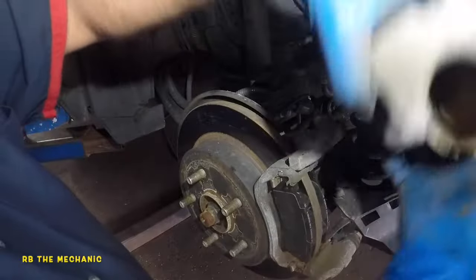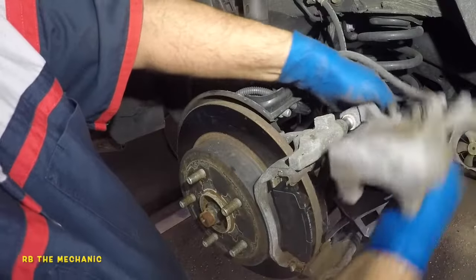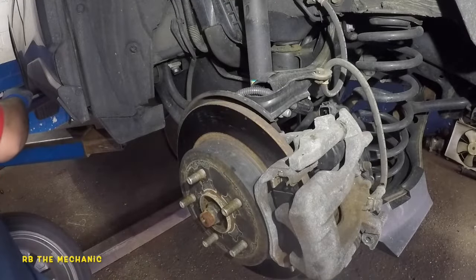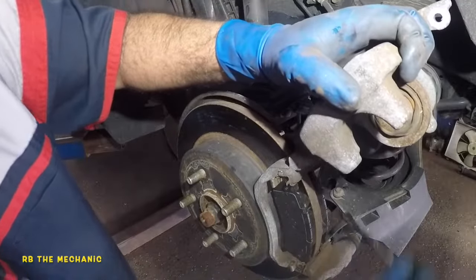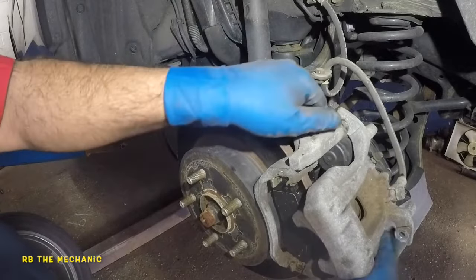Make sure this brake line is straight and then the bolt goes in — turn, turn, turn. One more thing: lift up the caliper and put a little bit of greasing on the slider pin ends. Bada bing bada boom, all set to go.